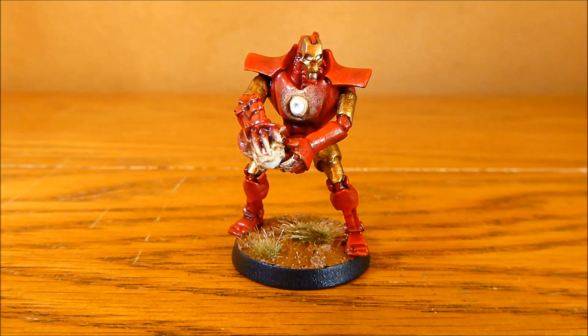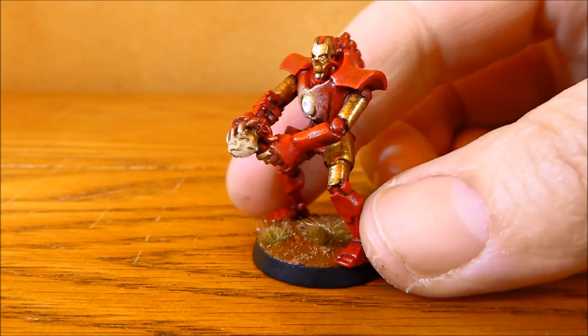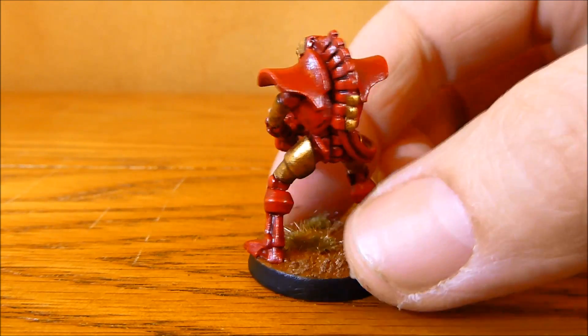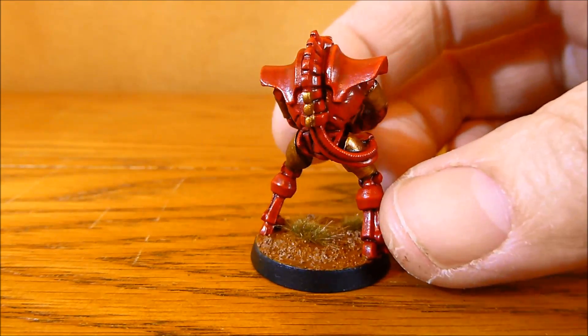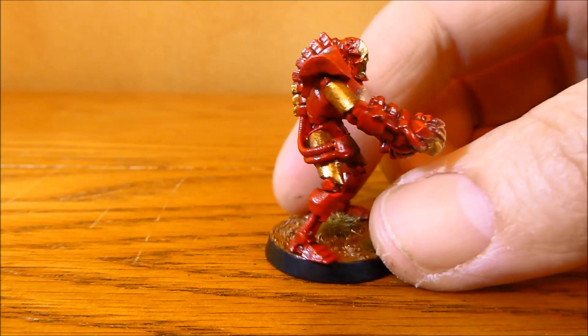It seems to be working quite well judging from the glow effects. I went for quite a basic paint scheme for this. I went for the base coat of Methastone Red — a couple of coats of that and then I washed it with a red wash. Went back over with Methastone Red and then I highlighted it with Blood Red.